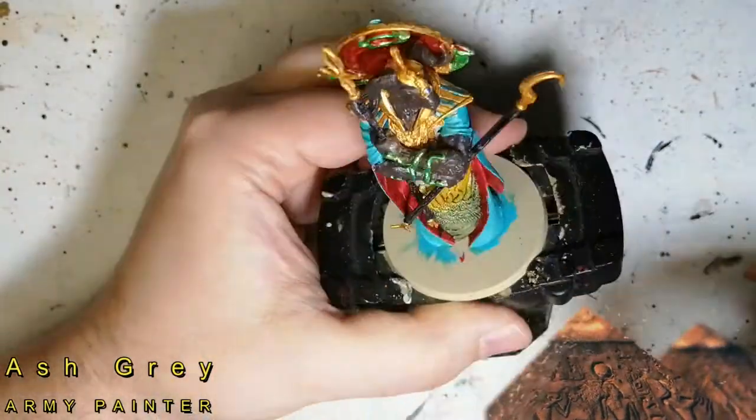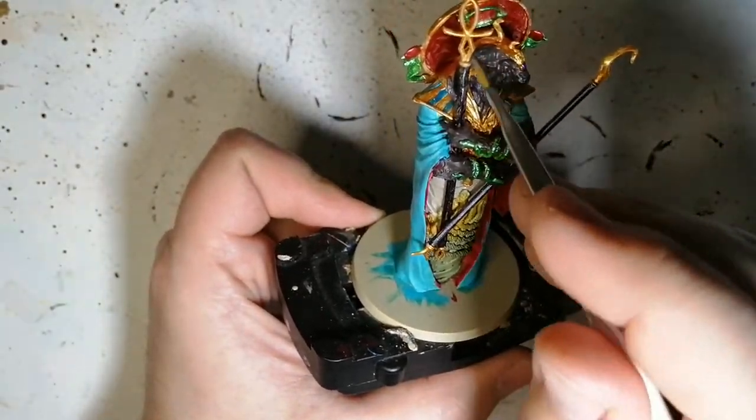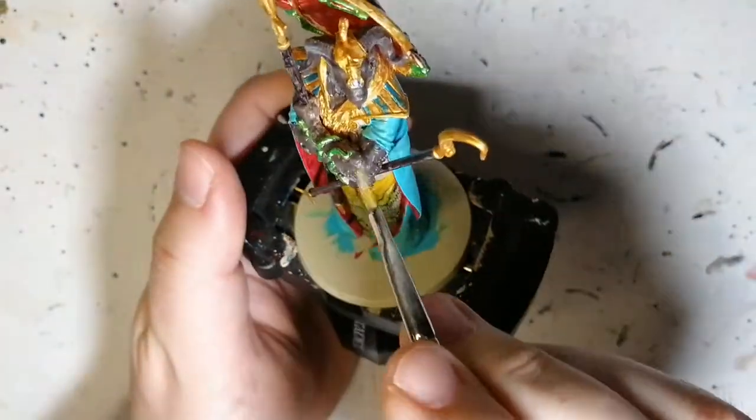Ash Gray — we're going to do his eyes and a quick little dry brush on top of his fur, just to give a little edge highlighting. As well as his horns, just to lighten them up a bit, since the dark stone was quite glossy.